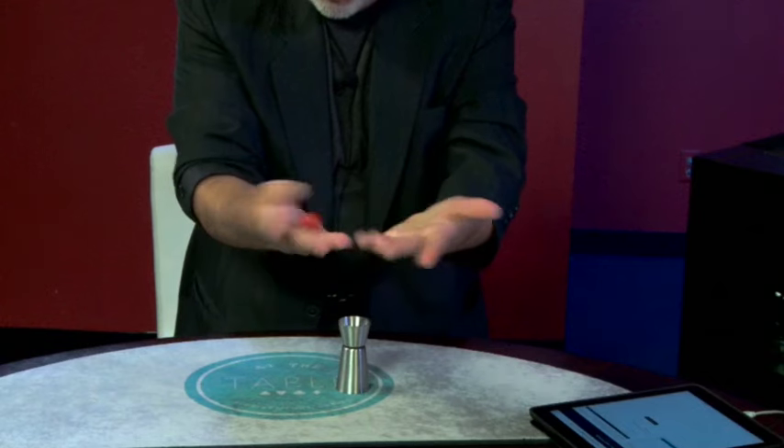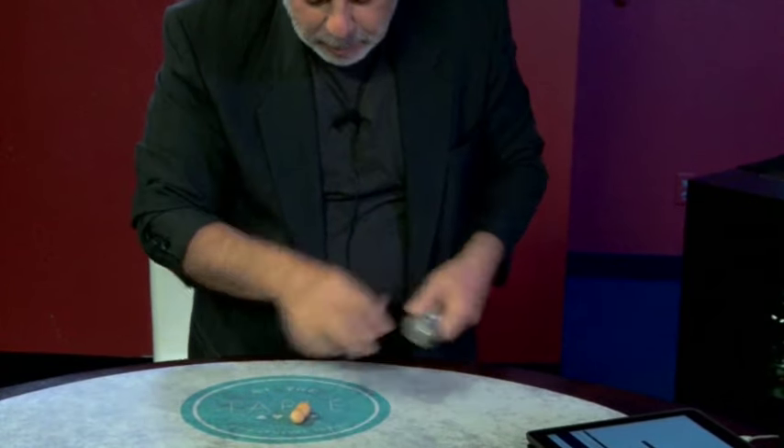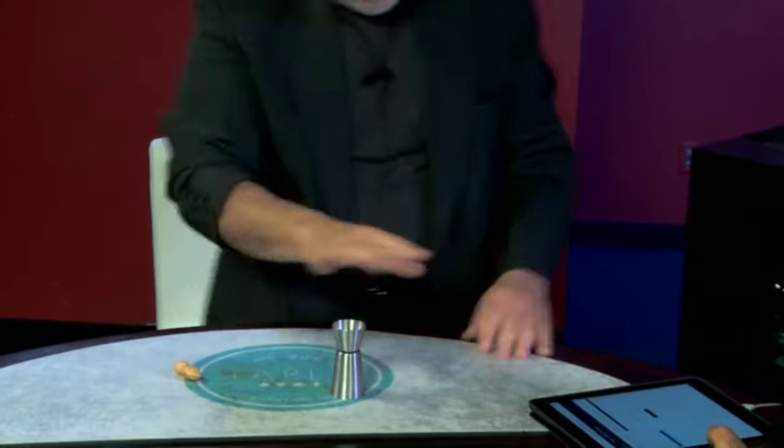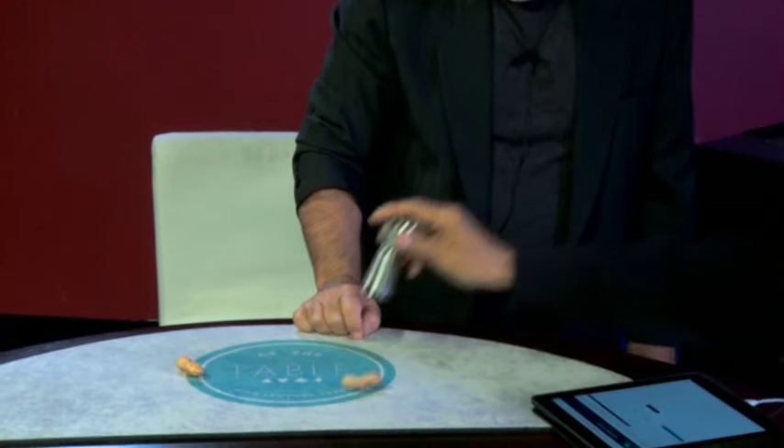That's Nuts is my handling of a chop cup type routine. If you believe that, you must be nuts — peanuts, popcorn — wave your hand over that cup. Check it out, that's totally nuts. Everything's commercial, everything's easy to do. This is magic you can do. Magic you will do.